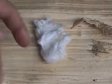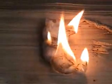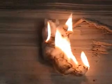Open it up a little bit, take your fire steel and strike it, and it instantly lights up. It burns for a very long time — a lot longer than natural tinders that you would find in the woods.